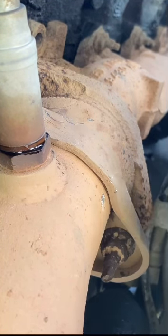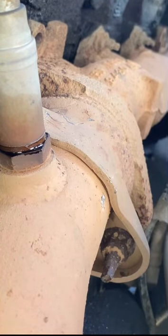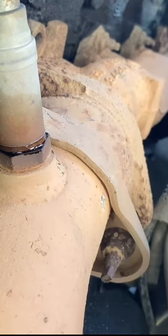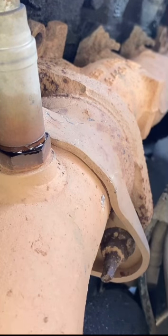Looks like I'll have to remove this strap out of the way because I don't want to cut that. I don't think there's anything behind it, so it should be fine. I'll get back to y'all once I get some wrenches.